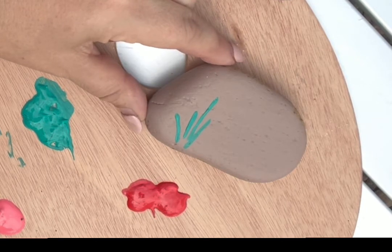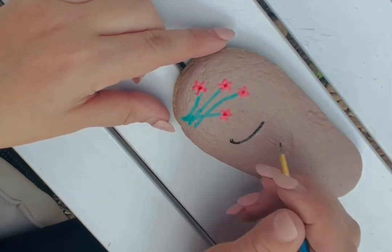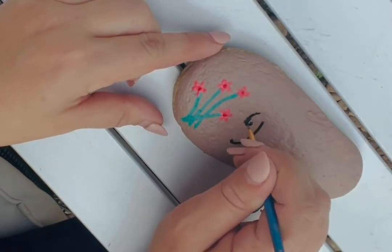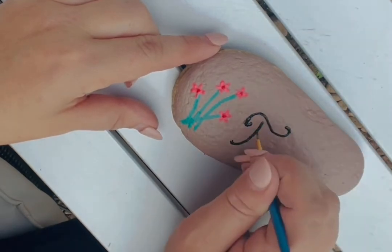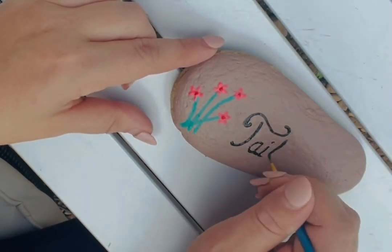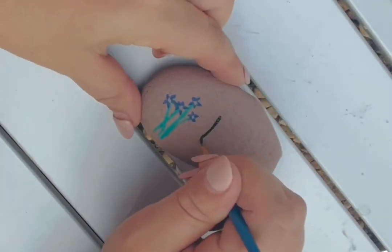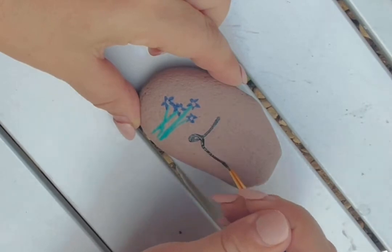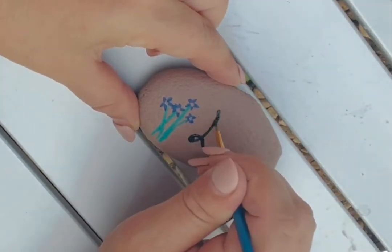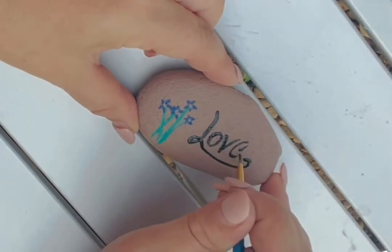Go ahead and do your other rocks as well. I'm choosing to do my words with my paintbrush and some black paint. If you find writing with a paintbrush hard, you can choose to use a permanent black marker or ask an adult to help you. I'm doing the words faith, love, and hope on the rocks.